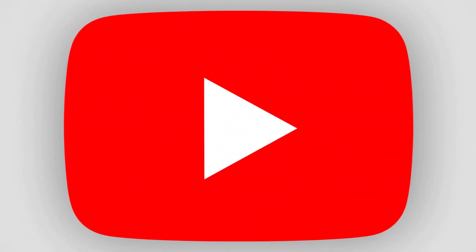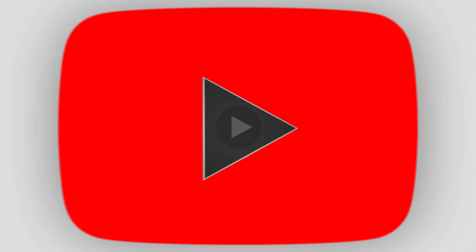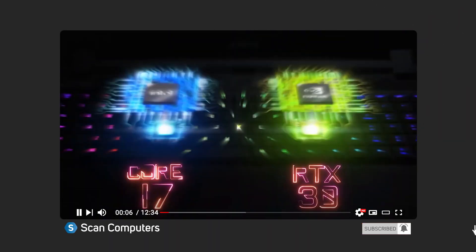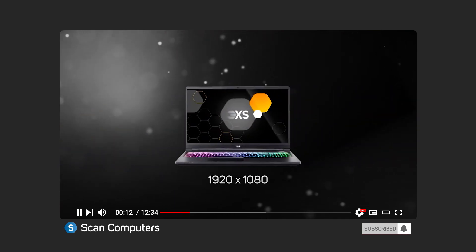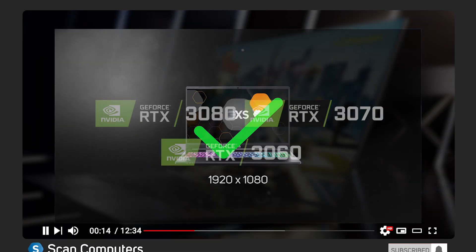If you want to find out more about the things to consider when buying a laptop in general — such as which CPU and GPU to opt for, along with screen size, resolution, and other things to think about — then make sure you give our laptop buyer's guide a watch, which we've linked below.